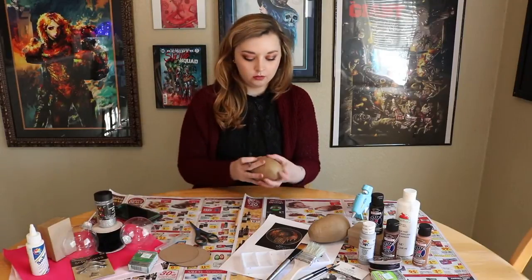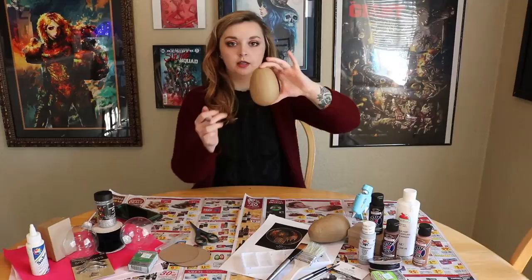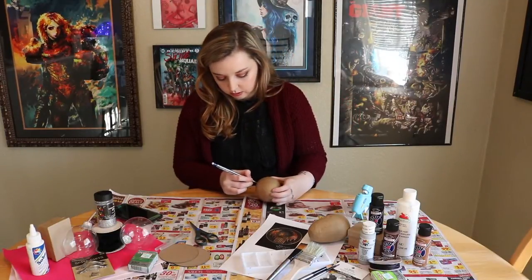We'll paint it this silvery, pretty silvery color. So I'm just going to use this pencil and just kind of make a jagged line around the middle and just kind of make it jagged — nothing too crazy.